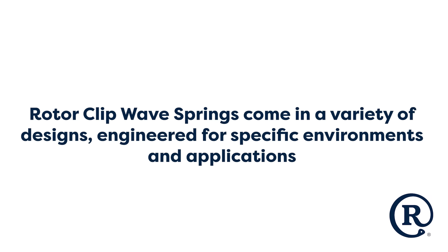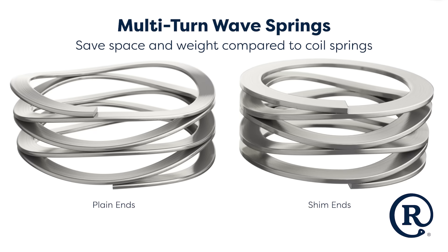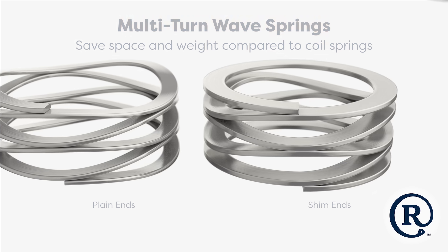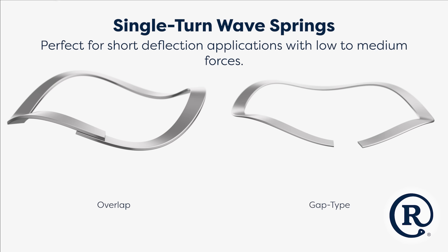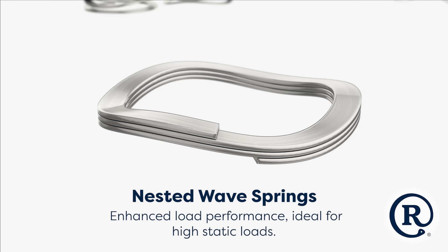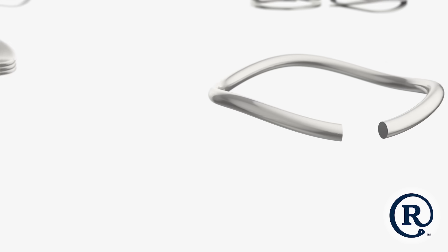RotorClip offers a variety of WaveSpring styles to suit the need of any application. Multi-turn WaveSprings deliver the same force as coil springs, but at half the height, maximizing space and weight savings. Single-turn WaveSprings are commonly used for pre-loading bearings and tolerance take-up. Nested WaveSprings increase load capacity in direct proportion to the number of turns, allowing for nearly unlimited force generation.